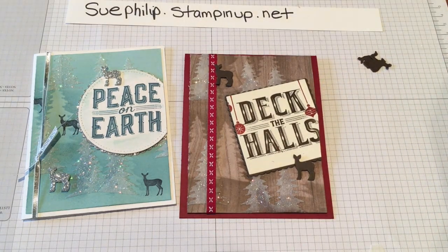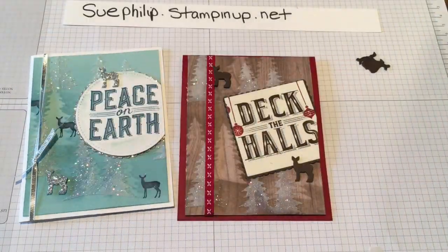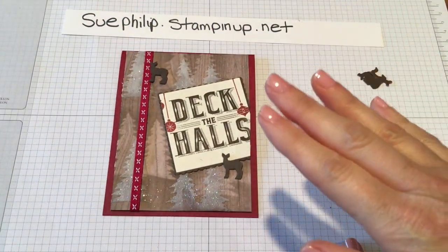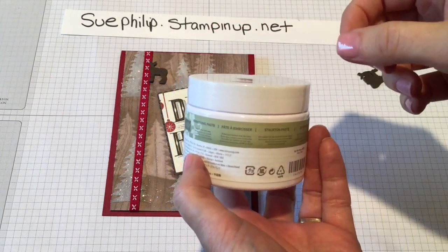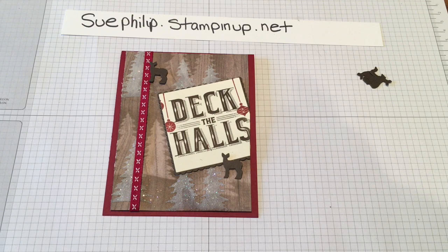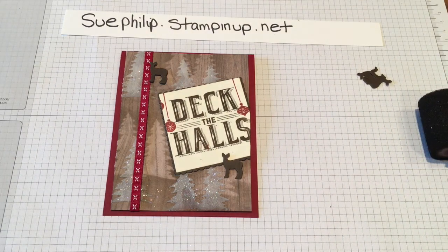I'm going to get started. We are going to be actually creating our own stencil using the Thinlets. What you will need for this card is the bundle — the Thinlets and the Stamp Set. I'm going to be using Cherry Cobbler and Early Espresso inks. You're going to want to bring in some of our new embossing paste — I love this product, it is so fun to work with. You're also going to need some Dazzling Diamonds glitter, which is our super fine glitter, as well as adhesives and a foam roller.